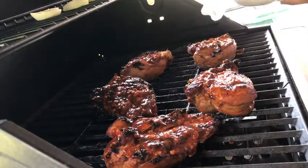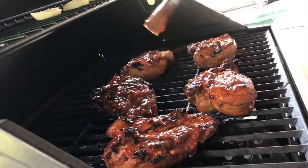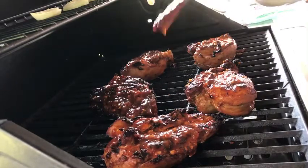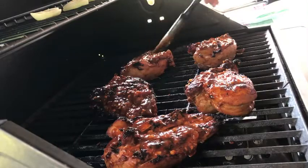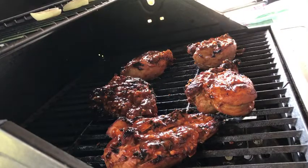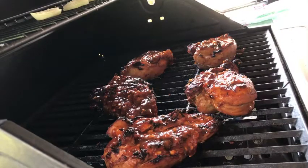Comment down below para magkaroon po ko ng idea kung anong gagawin ko sa aking vlog. Please subscribe to my channel and share.